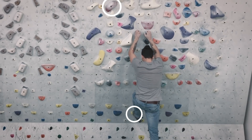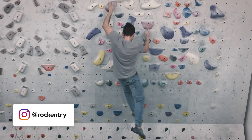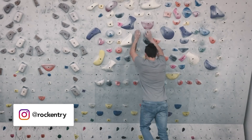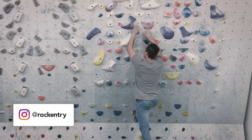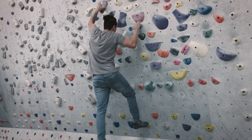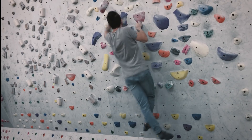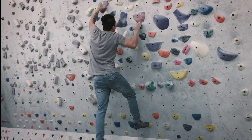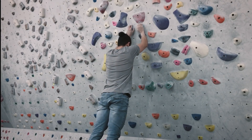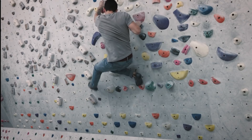Since we only have this one foothold, when reaching out to the pinch hold without flagging, notice the swinging — I have no control. If I start off with my right foot and go for the pinch hold, notice the swing again — same issue. So in order to have more control and stabilize our body, we need to flag out. Now with the right foot flagging out, notice I have better balance and control, and I can statically reach out for the first hold.